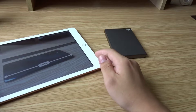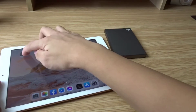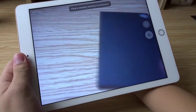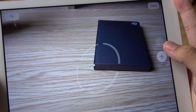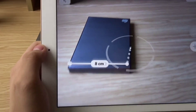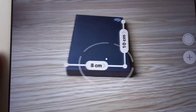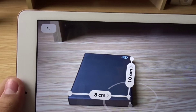Before I end the video, I also want to show you that you can add multiple points. For example, I have this hard drive, and I can add multiple points — one point here, one point there, one point here, and one point there. So we can measure the width and the length, and we can even do the height if we want, from there to there.